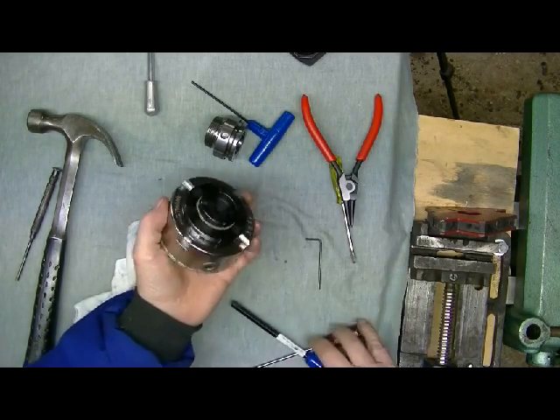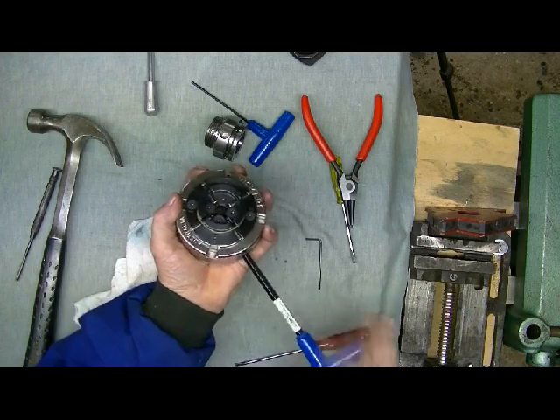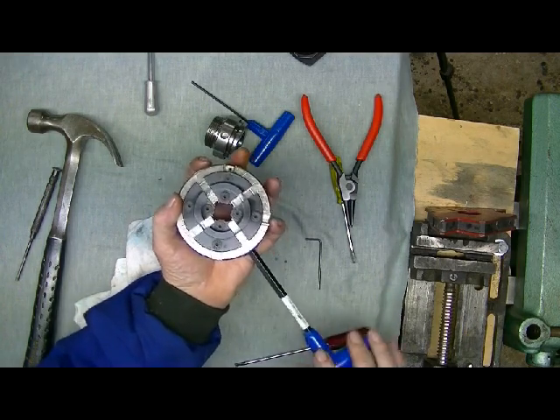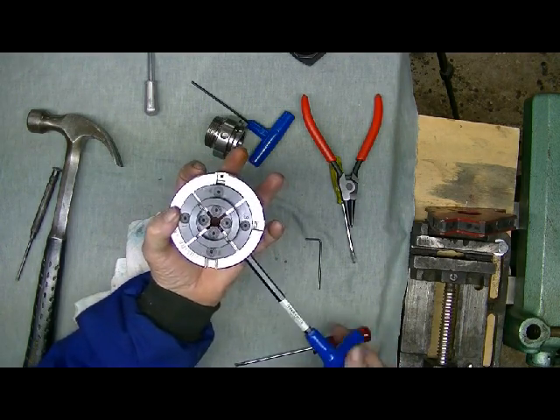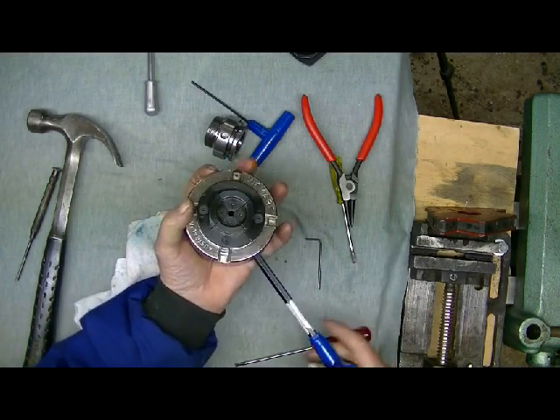Now if you've done everything right, you should have a chuck that operates nice and smoothly and all the jaws and slides are even. Thank you for watching.